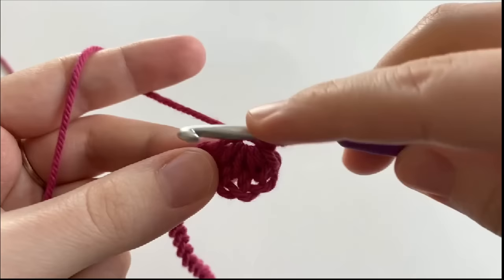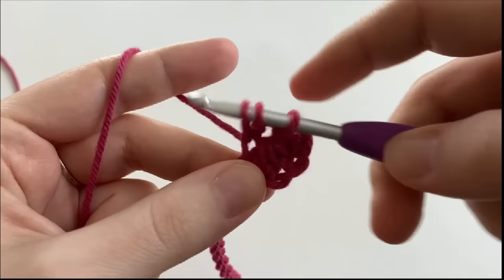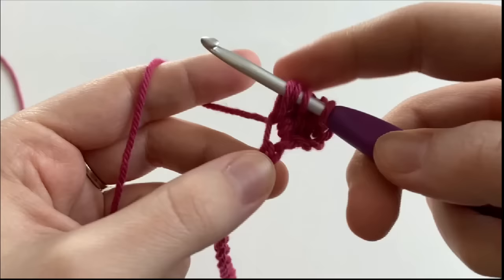We're going to yarn over and pull up a loop. Then we're going to insert our hook underneath that last leg of the stitch, yarn over and pull up a loop. We're going to insert our hook into the space where our stitch is and yarn over and pull up a loop.